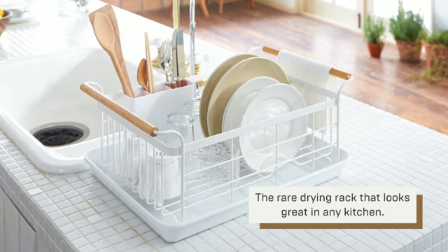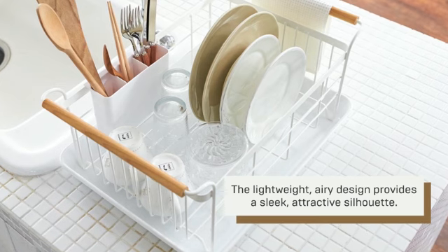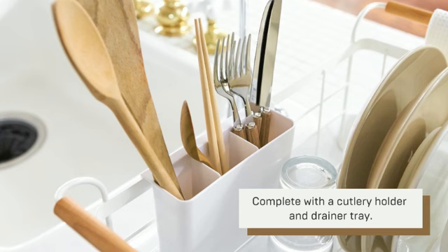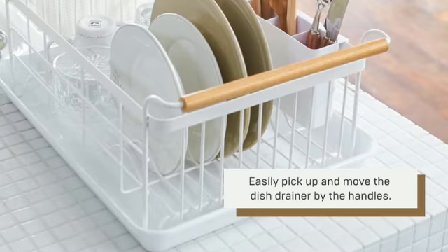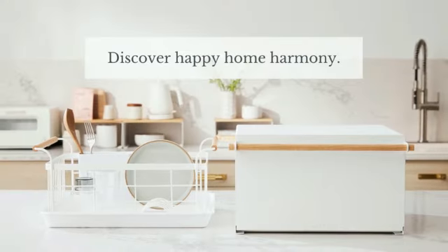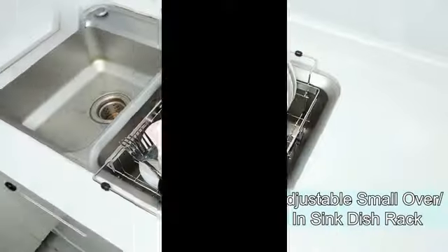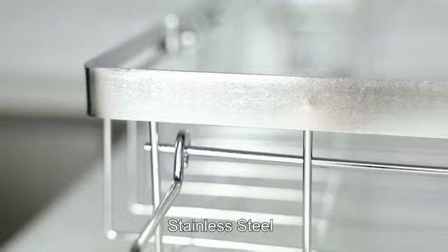Despite its durable steel construction, the Dish Rack remains lightweight at just 4.1 pounds, making it easy to move and reposition as needed. Additionally, the rack has a weight limit of 22 pounds, ensuring that it can accommodate a substantial number of dishes without compromising its stability. Whether you have a small or large kitchen, the Yamazaki Home Dish Rack is a versatile solution for efficiently drying and organizing your dishes.